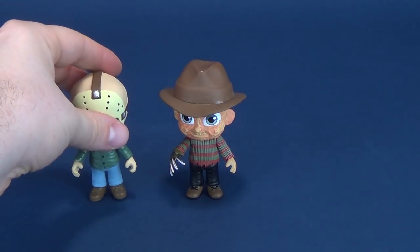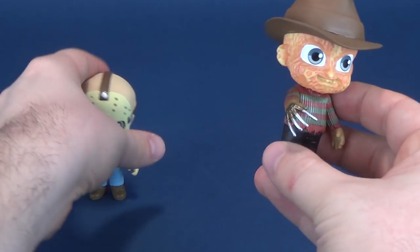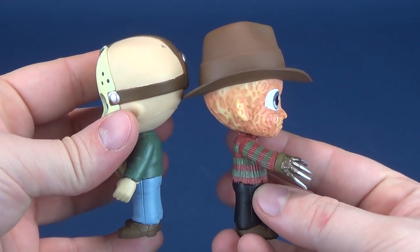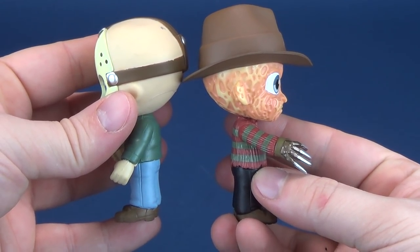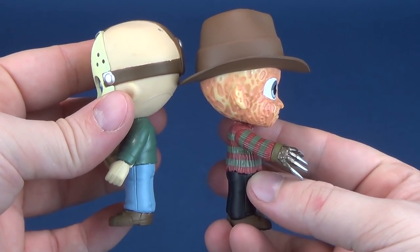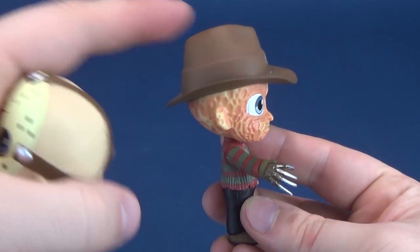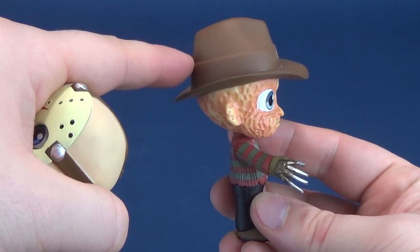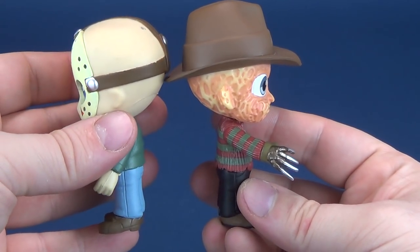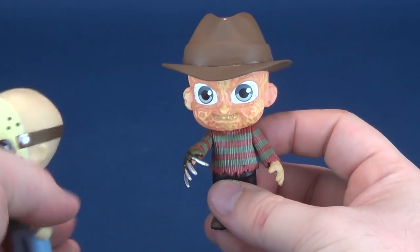Here's what little Freddy looks like next to little Jason, which we've already had a look at on this channel. Height-wise they're about the same, though even with the fedora you can see that Jason is still quite a bit taller. Maybe that's all head and not necessarily his fedora underneath there.